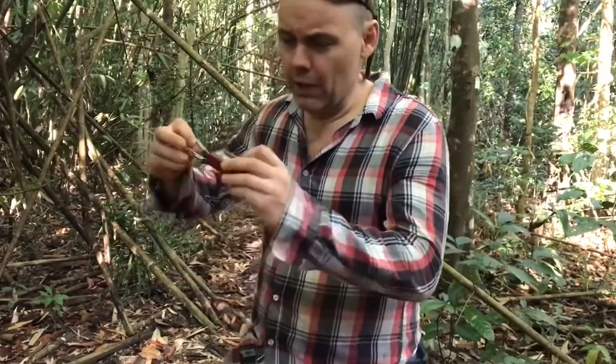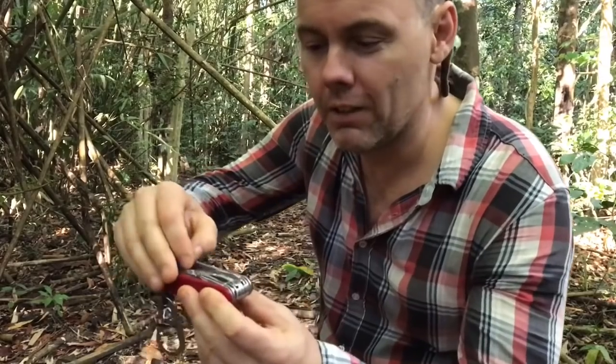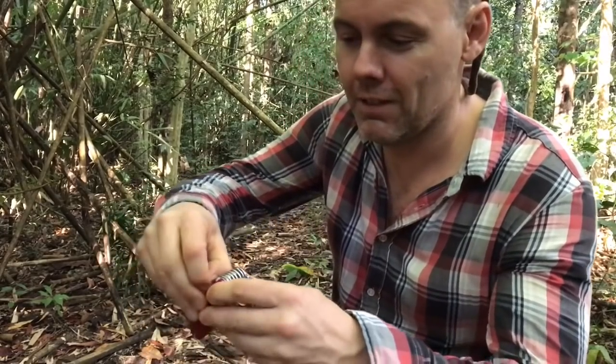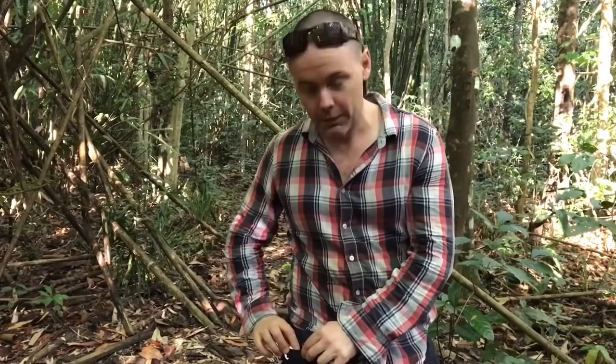Forgot to mention the Swiss Army pocket knife — I have a trusty little Swiss Champ, 35-piece toolset. Probably the most important item. This goes in the front pocket there with the gear carabiner so it can't possibly fall out.